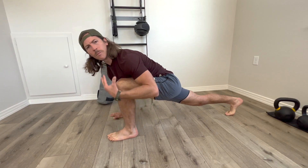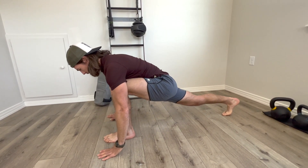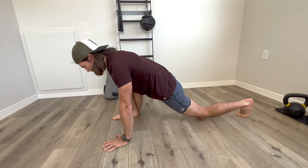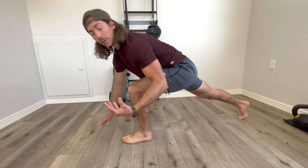Same thing on the left side — see if you can get a little bit more range each time. So 30 on the right, 30 on the left, then back to 30 on the right and 30 on the left. That's going to be two minutes total for the lunge pulse.